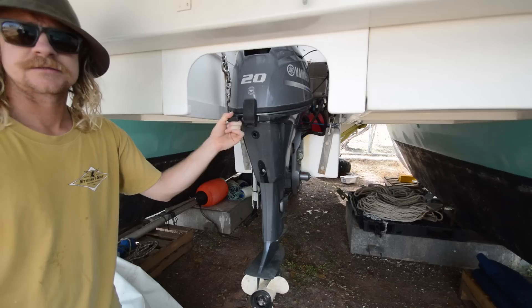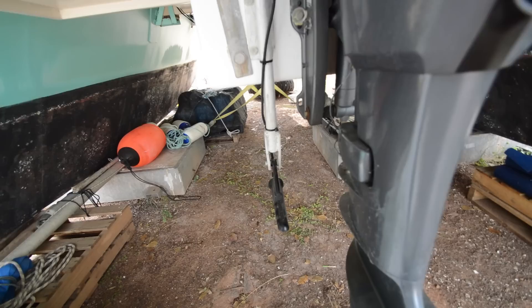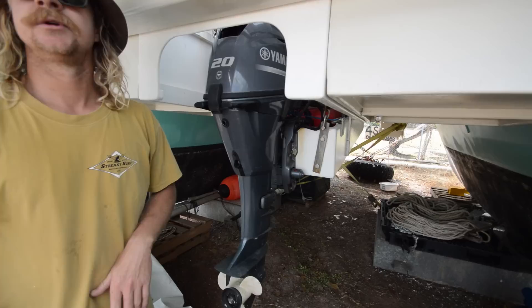This is the little 20 horsepower Yamaha 4-stroke with a high-thrust prop, and the transducer for the depth sounder, and the motor carriage. The whole carriage goes up and the motor tilts up so everything clears the water — when you're sailing along you have no drag and nothing hanging in the water to hook up on cray pots or anything like that.